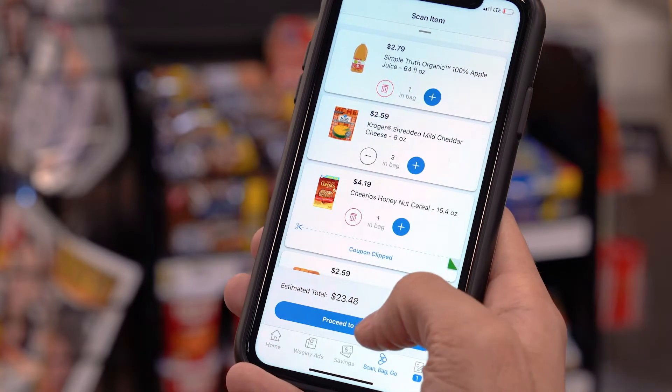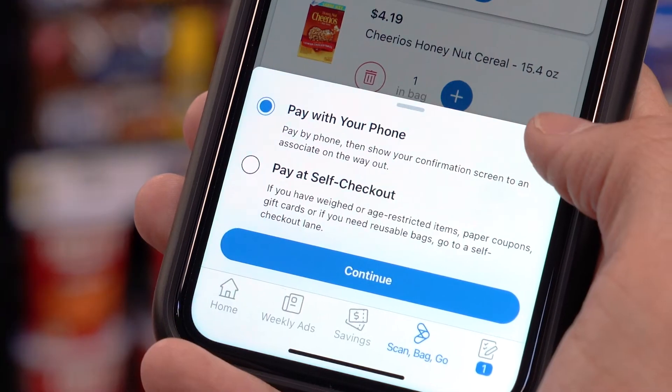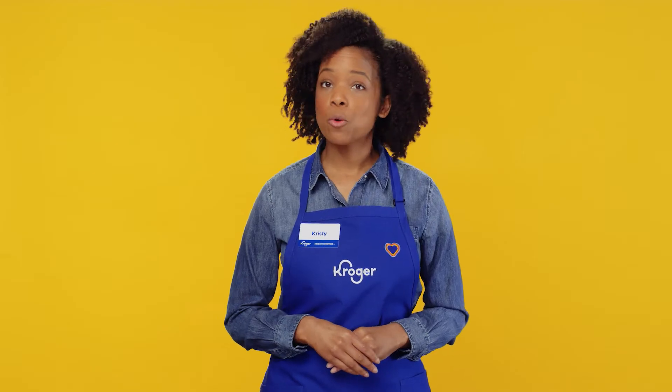Once you're finished shopping, there are two ways to pay. If you've set up your digital wallet and don't have any attention-required items, press the Pay on Phone button and show the confirmation barcode to the nearest self-checkout attendant.